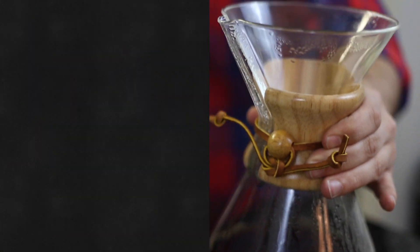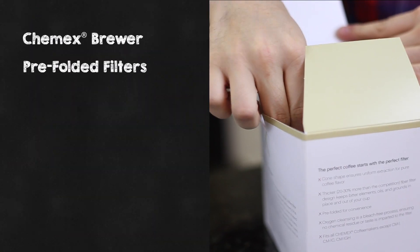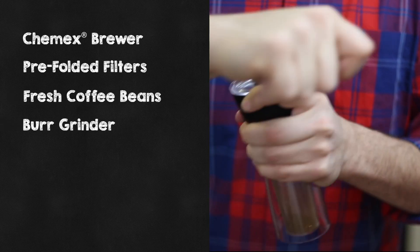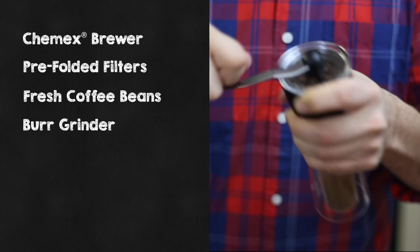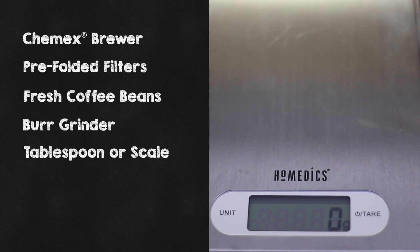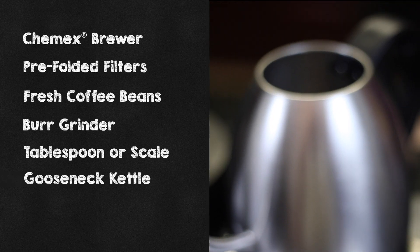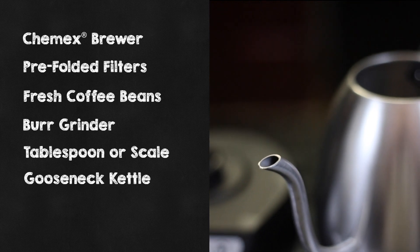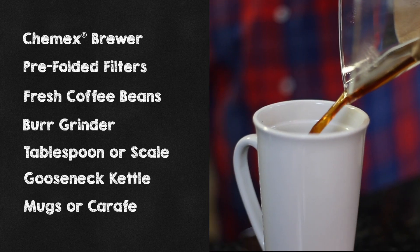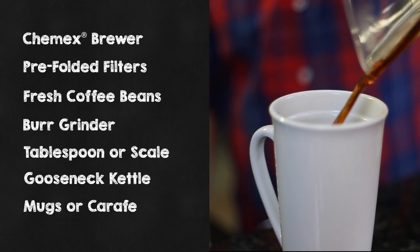What you'll need is a Chemex pour-over brewing system, some Chemex pre-folded paper filters, freshly roasted coffee beans of your choosing, a burr grinder — hand or automatic. In this video, I'll use a hand grinder. A tablespoon or scale for coffee measuring — I prefer a scale, it gets more accurate measuring. A tea kettle, an original or an electric gooseneck kettle — absolutely preferred here, go with a gooseneck. And of course, mugs or some sort of carafe to keep your coffee in once it's been brewed.